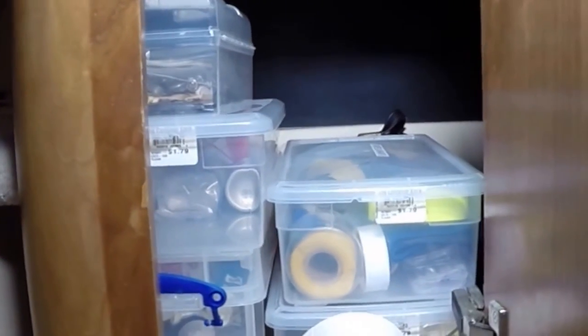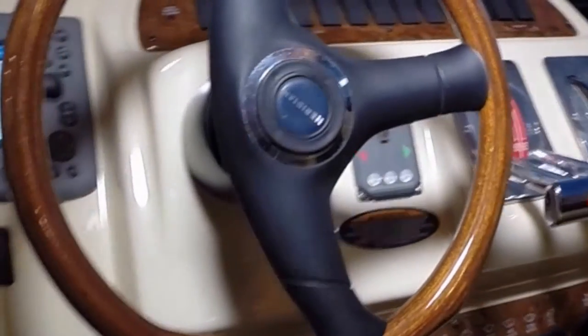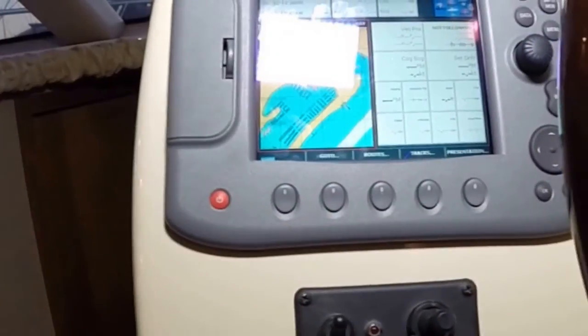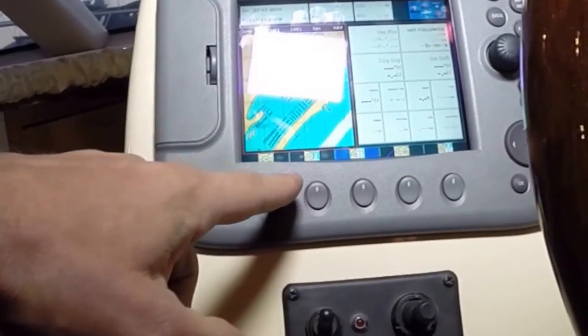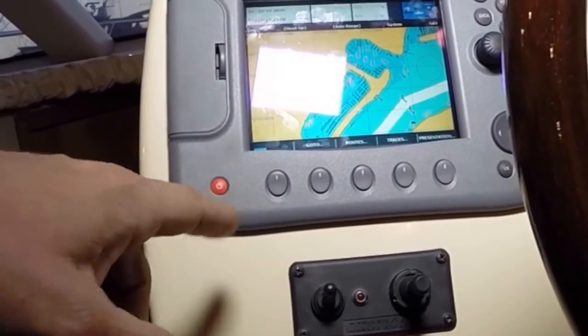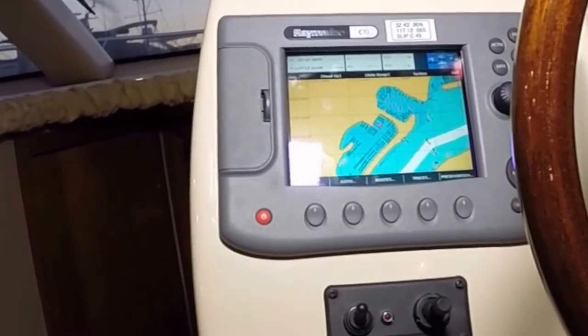Here we have our helm — lots more storage, nice helm seating, not a lot of signs of wear. We have a C80 GPS, which is a good unit. I wouldn't say it's the most current, but it's probably 2003 vintage, and in 2003 that was about as good as it got.